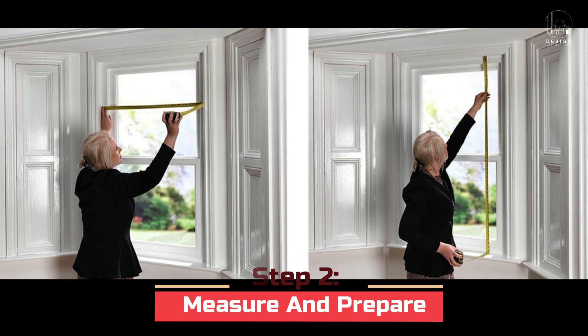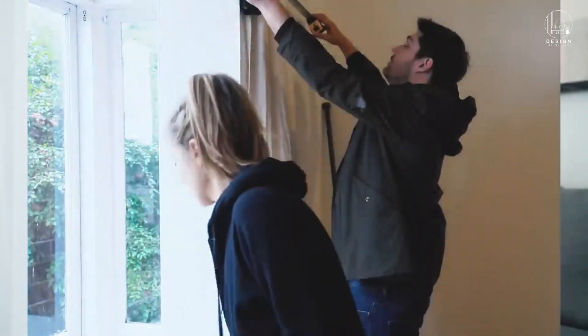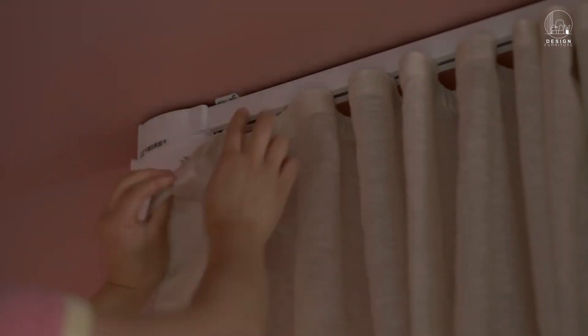Step 2: Measure and prepare. To ensure a perfect fit, measure the width and height of your window. The motorized curtain track should be installed above your window per the manufacturer's instructions.